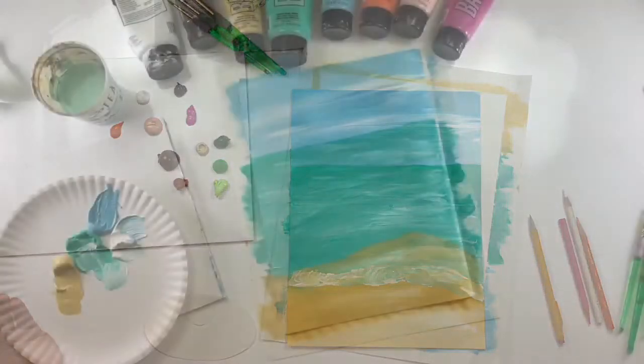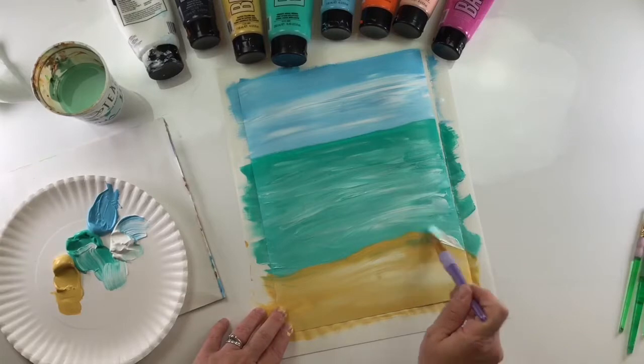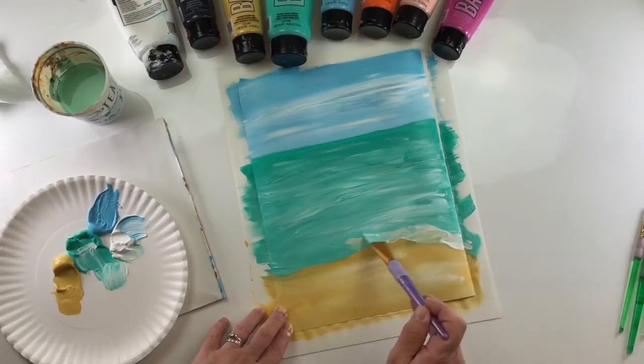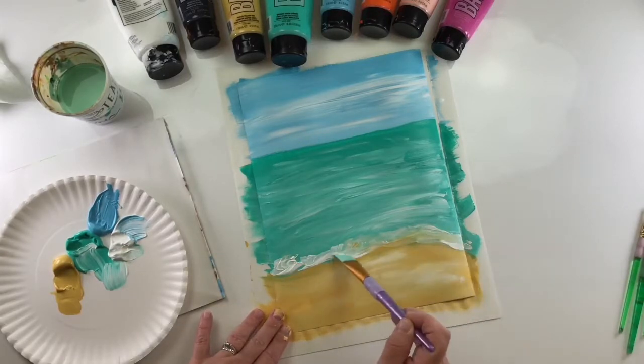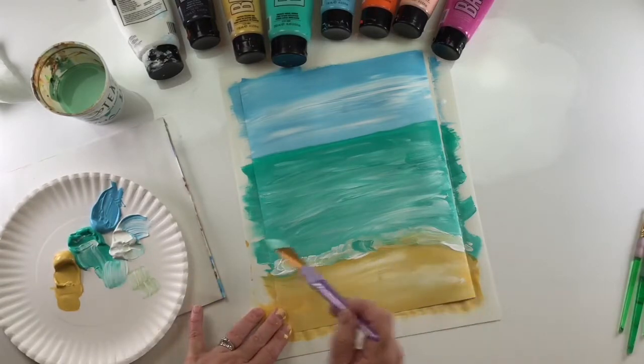Okay, my background is dry. To touch up that little sea foam on the shore, we'll just add a little white and move our brush around to make it look crashy — that's a new word! Maybe a little more aqua to cover up that sand.